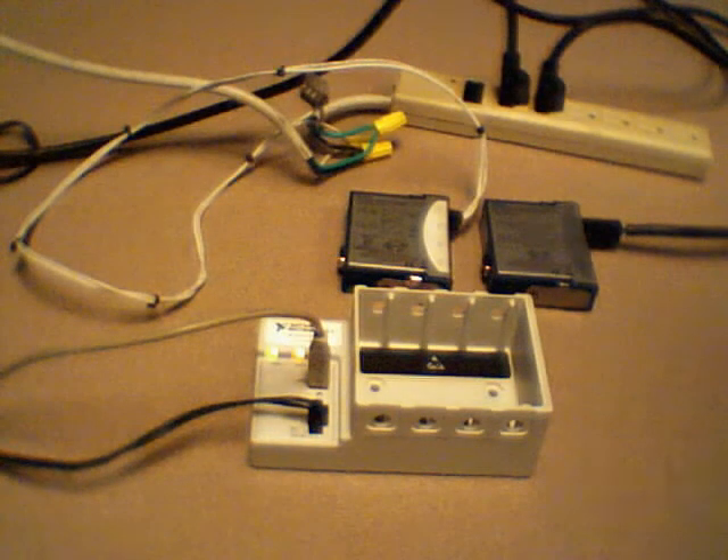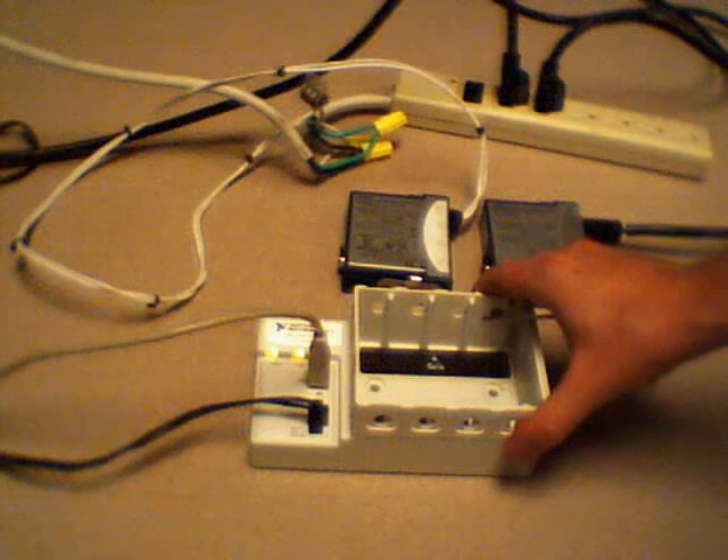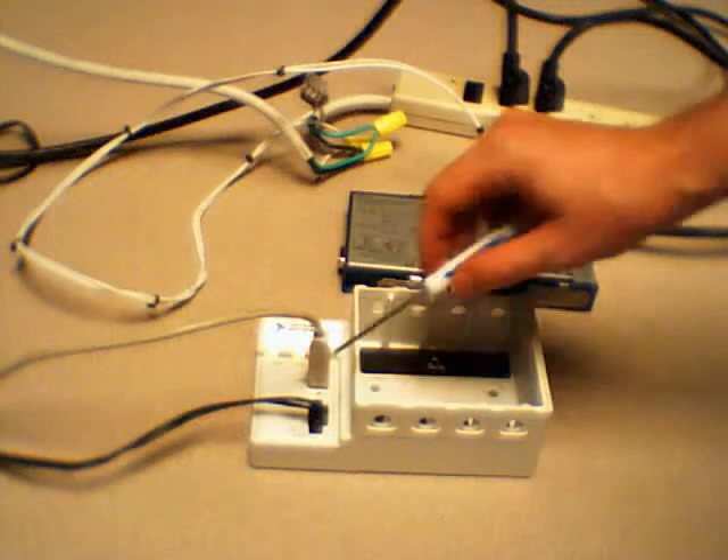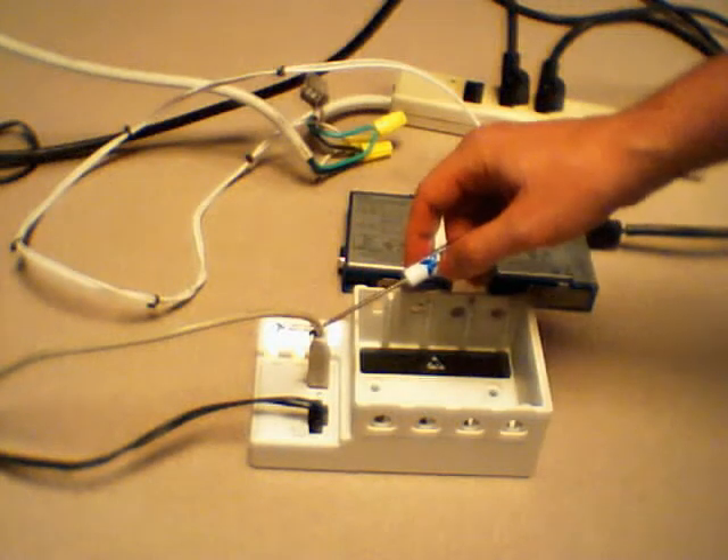Now that we have our hardware, we want to configure our system to begin taking electrical power measurements. We've taken our 4-slot 9174 compact dock chassis, powered it up, connected through the wall, and connected it to our PC via USB.